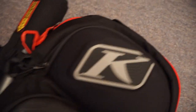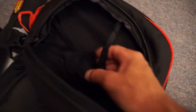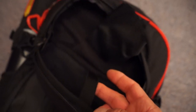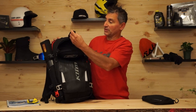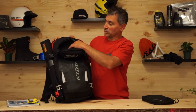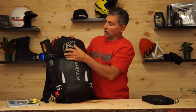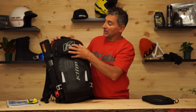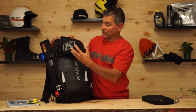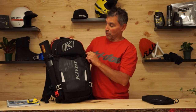Up top here is the goggle bag. I didn't load it up this time because I wanted to show you how big the pocket is — it can accept a pair of goggles and a pair of sunglasses. It comes with a nice goggle or glasses wipe right inside, super easy to get to. This goggle area also has a hardened shell that protects your goggles, which to me is really important.